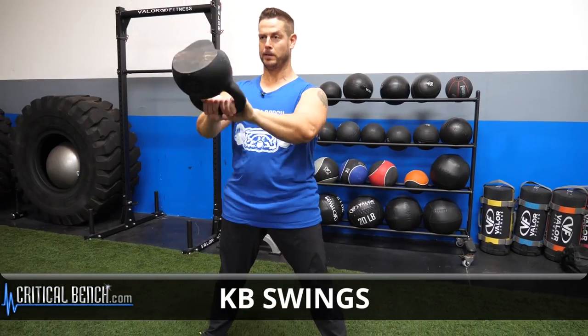You're gonna start with a deadlift, you're gonna go to a swing, you're gonna go to a goblet squat, you're gonna finish with an overhead press, all with a single kettlebell. This is how you do it. Here we go.